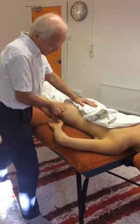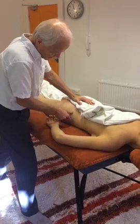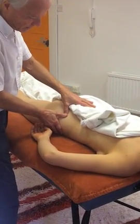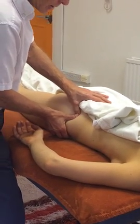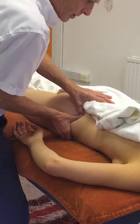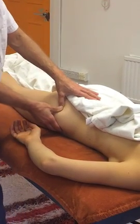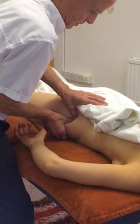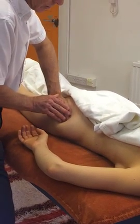So now we're going to work with gluteus medius. Remember it's a kind of triangle of a muscle around the iliac crest coming down onto the greater trochanter. What I tend to think of here is nine points — near the iliac crest, then moving again and down and onto the trochanter.